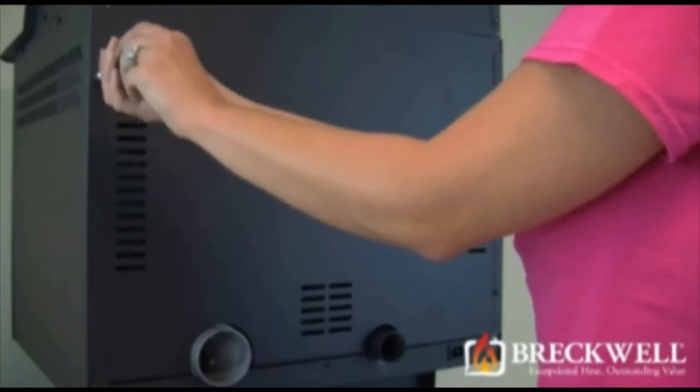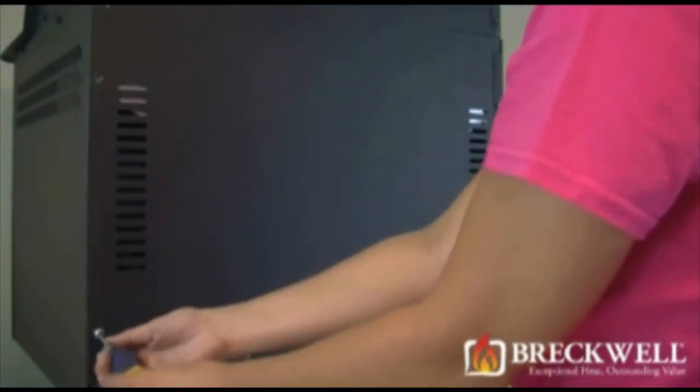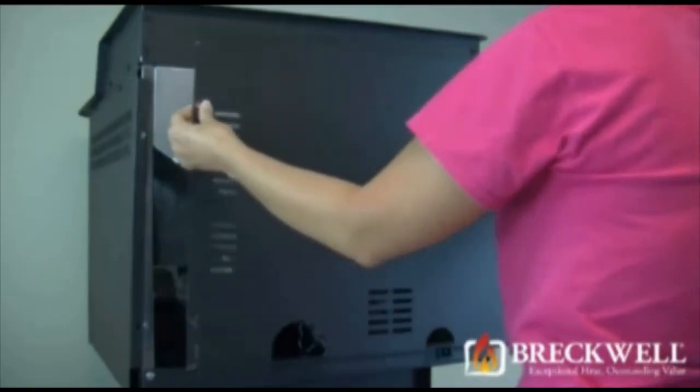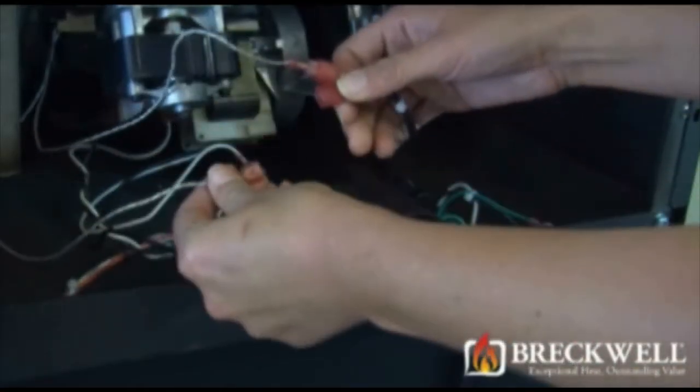First, remove the four screws on the back panel to access the inside of the stove and place the back panel away from your work area. Remove the two wire leads.